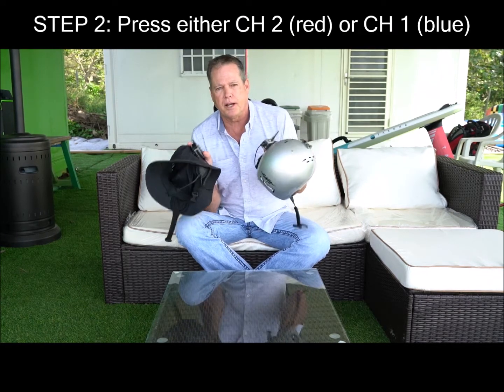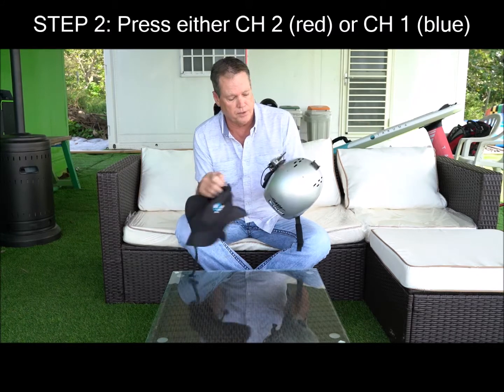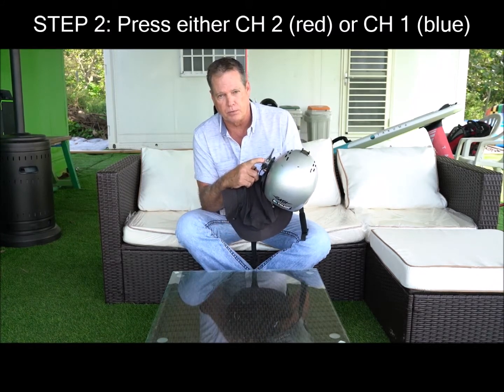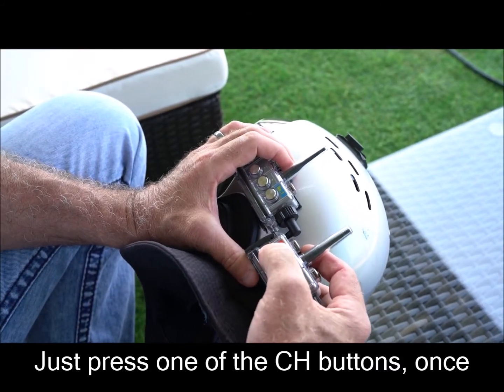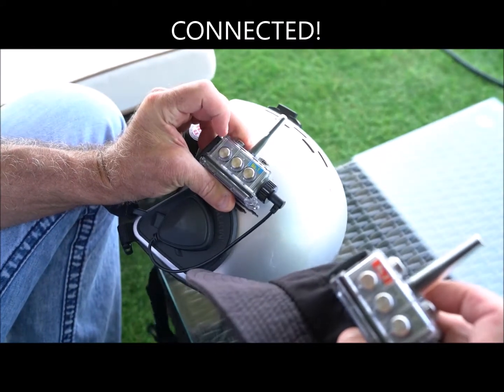Now, all you have to do to connect them is either press number two, the red, or the number one, the blue, since those two channels are paired to each other. So simply just press one of them and just wait for them to connect. Connected. You're ready to go.